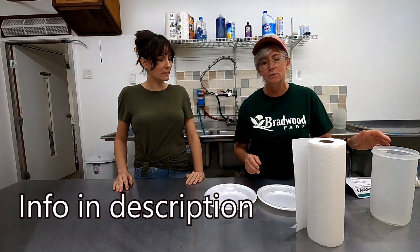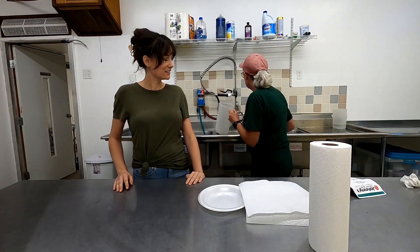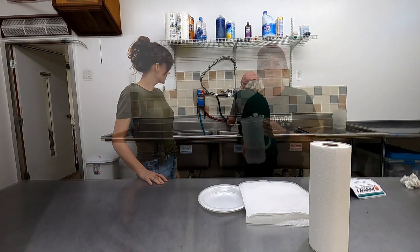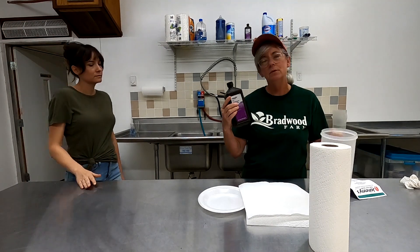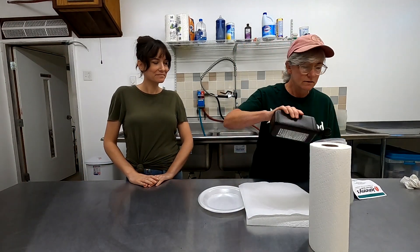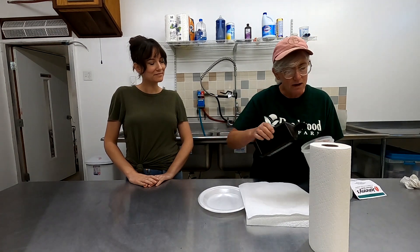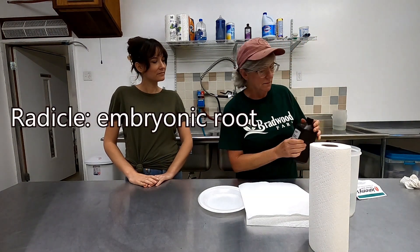First thing I'm going to do is line my plates with some paper towels. I have about two cups of water and you need a couple teaspoons of hydrogen peroxide — I just kind of wing it — because the hydrogen peroxide helps the spinach seed break open so the radicals can come out.